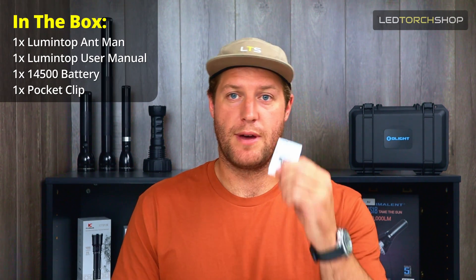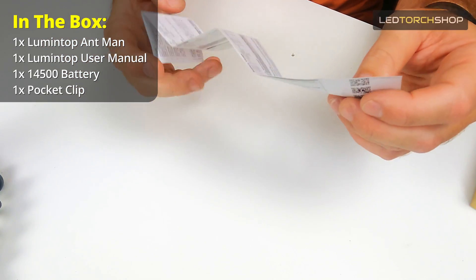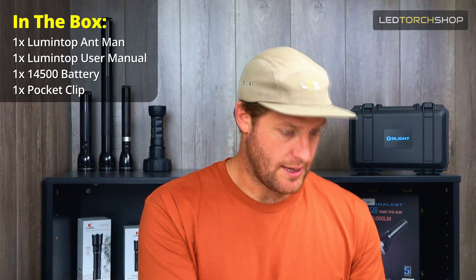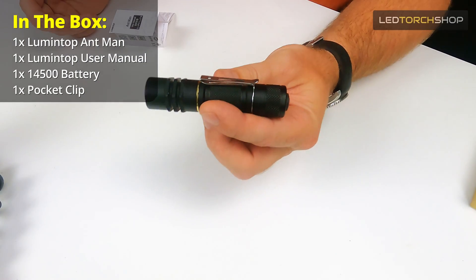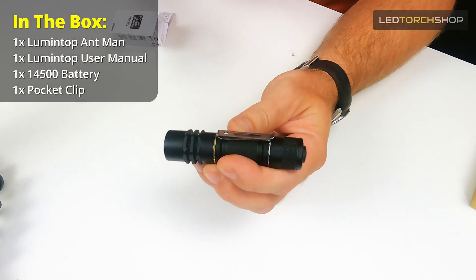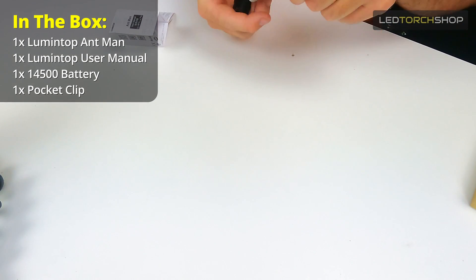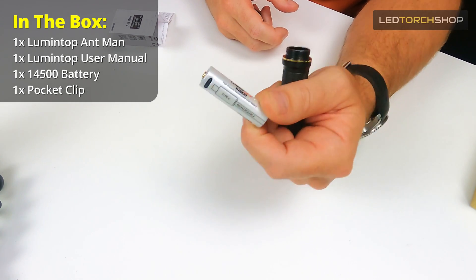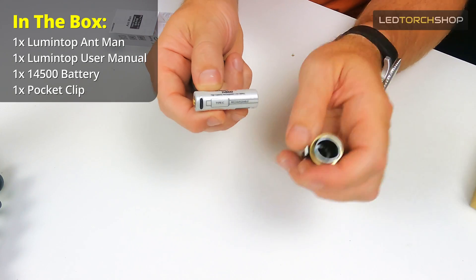First of all, super simple light. Comes in your typical Lumintop packaging, comes with a user manual as well — definitely worth a read, but the light itself is pretty self-explanatory. There's not too much going on with it because it is just a single function on-off LEP, and then you obviously get your LEP dual tip-up, tip-down carry pocket clip. It comes supplied with a Lumintop 14500 battery and is actually USB-C rechargeable up the top.